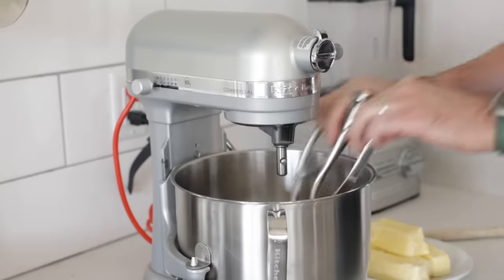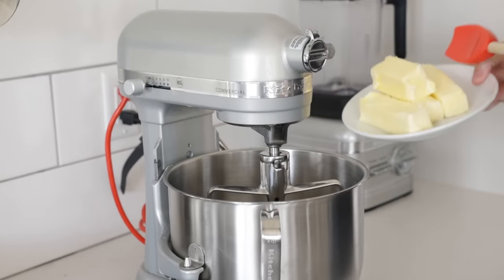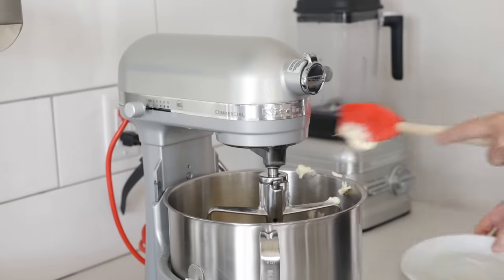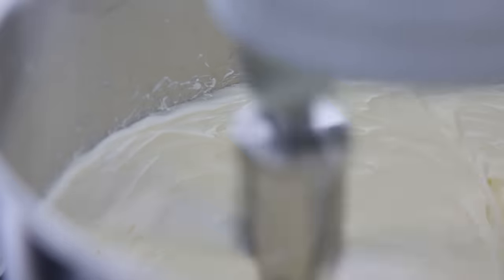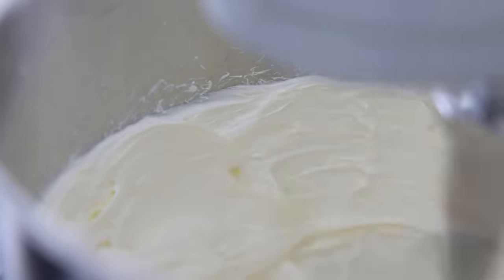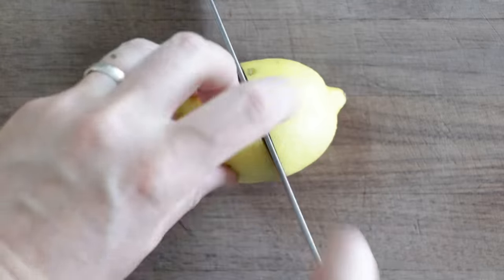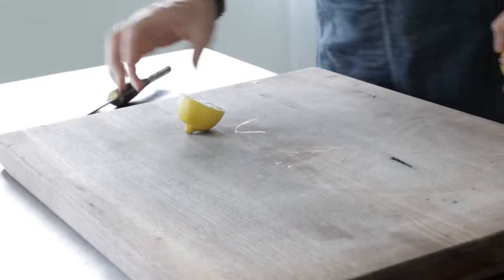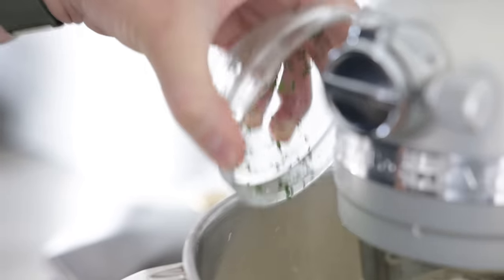In a stand mixer, I've got four sticks of softened unsalted butter. Whenever I make this, I always make extra — it freezes really well, and once you try it, you're going to always want to have it on hand. I'm going to whip it on high speed for about five to seven minutes until it becomes light and fluffy. In the meantime, I'm going to finely mince up some Italian flat-leaf parsley, then slice two medium-sized lemons right in half. I'm taking them over to the stand mixer along with the parsley, and turning the mixer off so everything doesn't shoot out when I'm adding it.